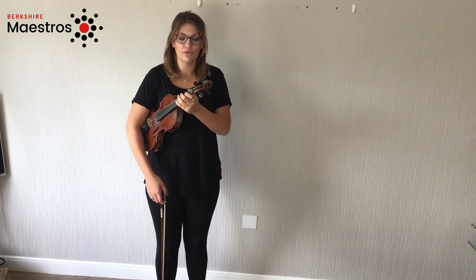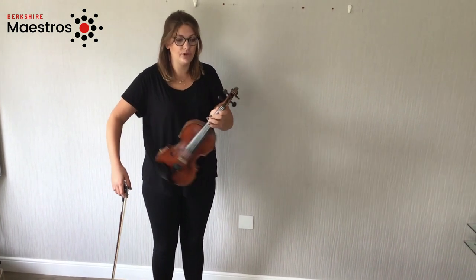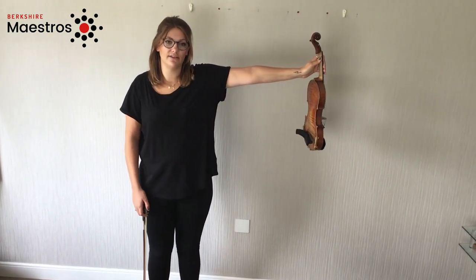To pull the violin out, we raise our right arm and pull it through so it is out to the side of us.